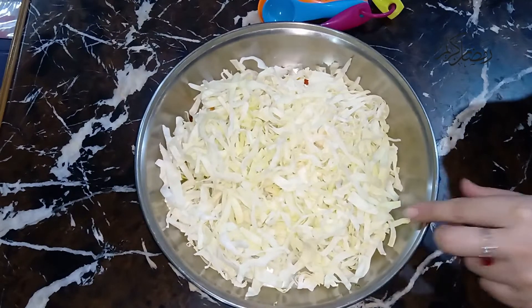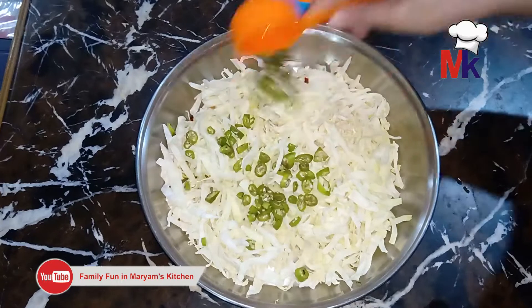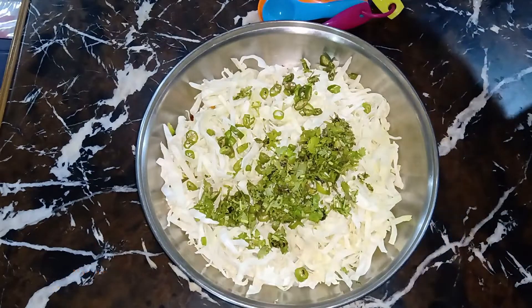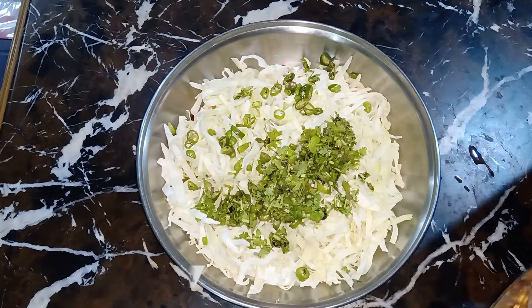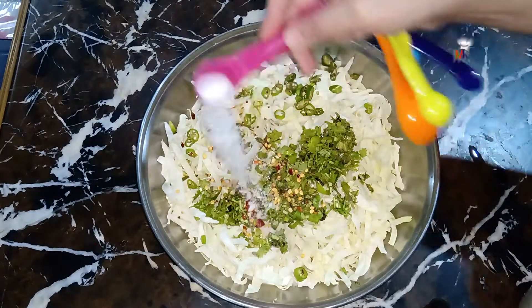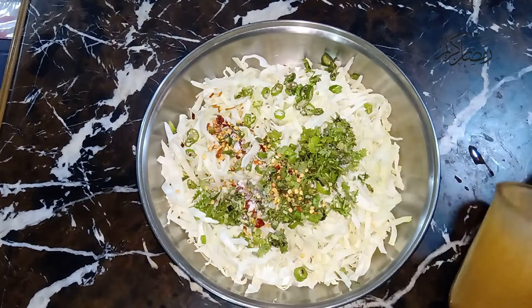इसके लिए हमें चाहिए होगी मोटी कटी हुई बंद गोबी। इसके बाद इसमें जाएगा हरा धनिया — थोड़ा सा अपने हिसाब से ले सकते हैं। अब इसमें डालेंगे कुटी हुई लाल मिर्च 1 tablespoon, नमक 1 tablespoon, और जीरा पाउडर 2 tablespoon।